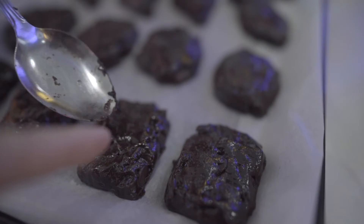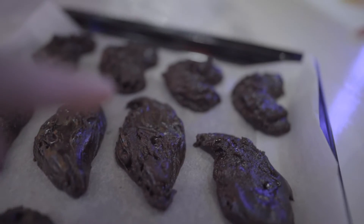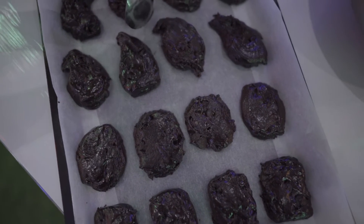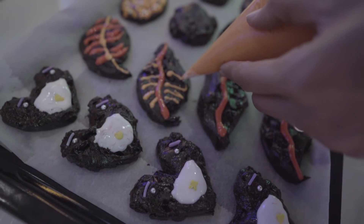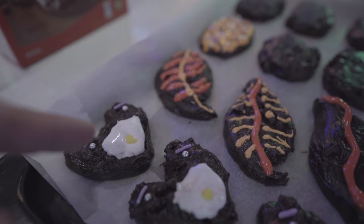Square shape, round shape, leaf shape, heart shape. And this one is a bear.